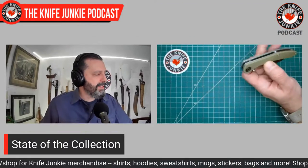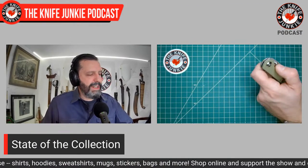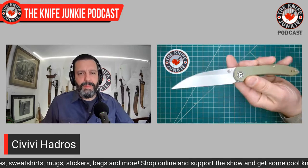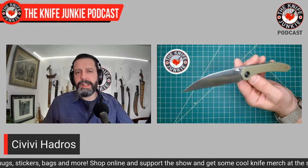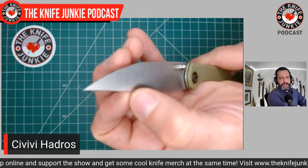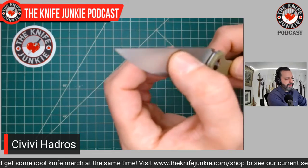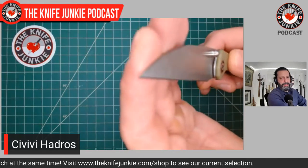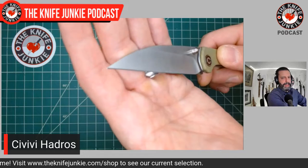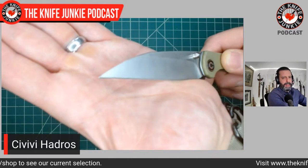Let me show this one off. This is a new one for me — came out about two years ago. This is the Dylan Mallory-designed Hadros, and it is a Warncliffe, really thinly hollow ground. That's a little foreshadowing to our conversation coming up later. Look at this tip — this tip was born to break, at least in my hands, but I haven't broken it yet. Knock on wood.